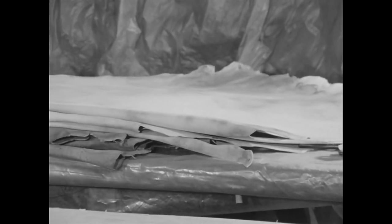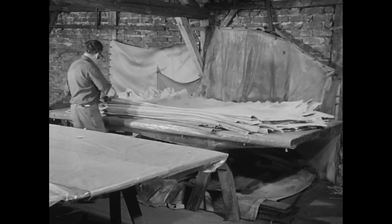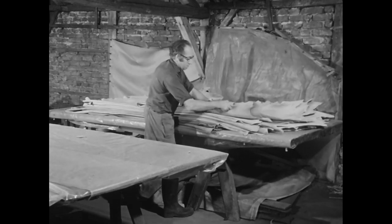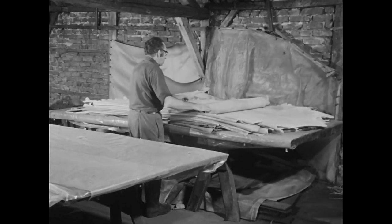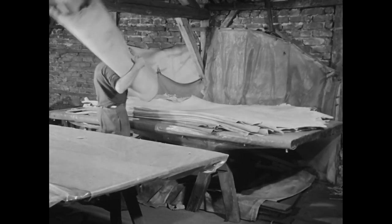Im Rohzustand wiegt eine Rinderhaut bis zu 30 kg. Sie verliert aber durch Entharen, Entfleischen, Spalten und Trocknen fast die Hälfte ihres Gewichts. Der Helfer, der die trockenen Lederstücke nun wieder in den Arbeitsraum nach unten schafft, kann jetzt bequem mehrere auf einmal tragen.